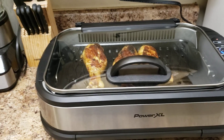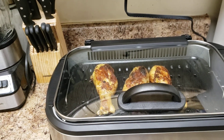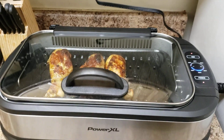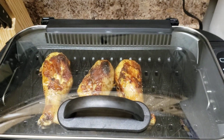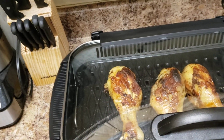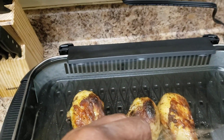Alright, back again with another video. Mr. L. Wood Videos. Alright y'all, check what I'm doing today. Look at my drumsticks, people. Come on down, y'all gotta tell me. You know they look good.